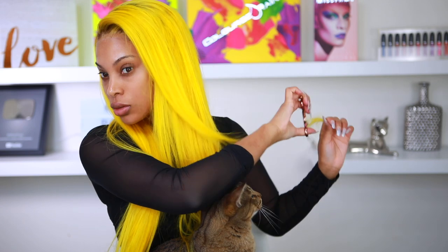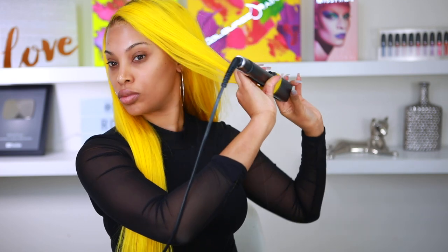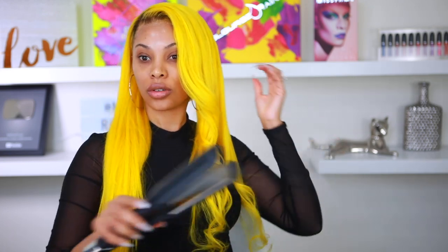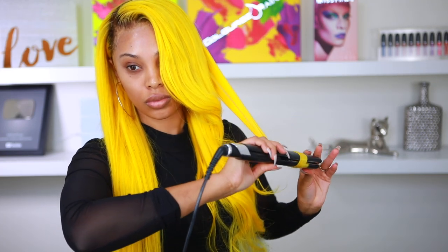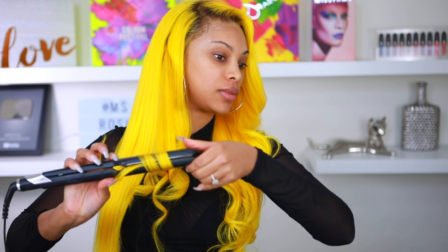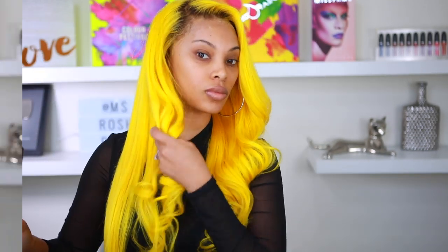My cat Simba always wants to be involved in everything! I'm adding a couple more layers in the front and then going in with my BaByliss flat iron — I love it for curling hair. This hair takes curls really well. I didn't even use any hairspray, and I actually went to bed with my wig and woke up the next morning and it was still curly — very voluminous with body. I'm curling it away from my face and this is the completed hair look.